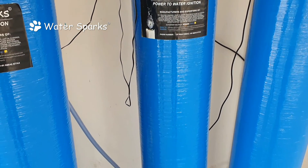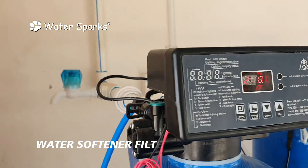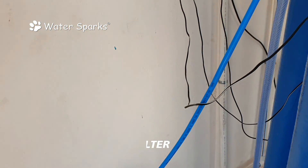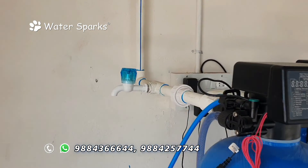Only after iron removal does the crystal clear water pass through the third cylinder, which is the water softener plant. Water softening is the process of removing calcium and magnesium ions from the water and introducing sodium ions using a brine regeneration tank, converting hard water into soft water.